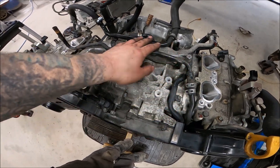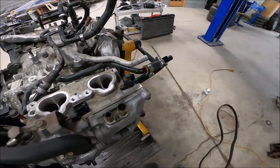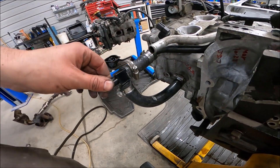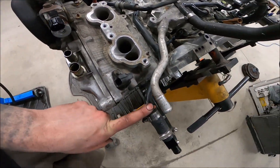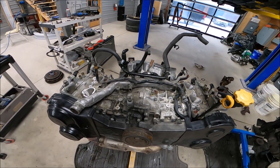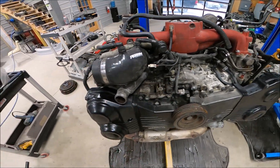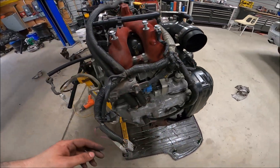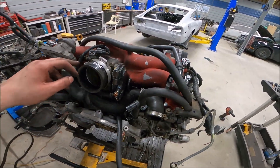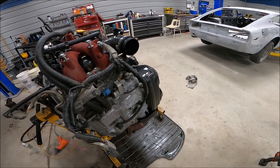With the crossover pipe on, the PCV system, and this water pipe clamped on — it goes to the outermost heater core line — we are going to put on some new intake manifold gaskets. With the intake manifold on and everything plugged in, make sure you go around and really double-check that you've plugged everything in; it's a lot easier to do now than later. Along with all our coolant lines — this part of the AOS is venting to this cylinder head.